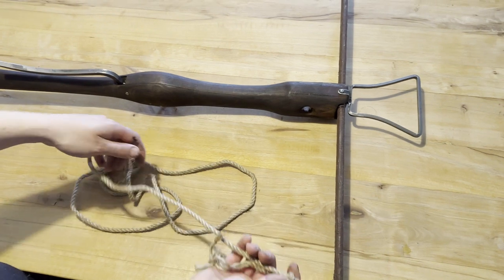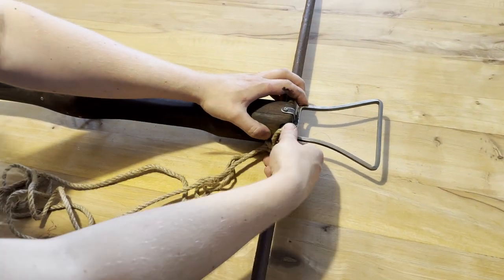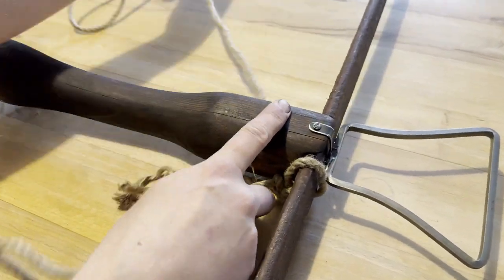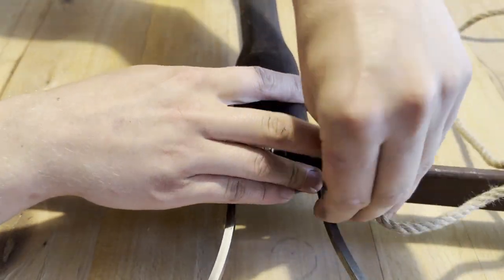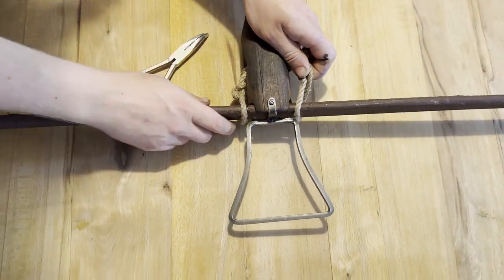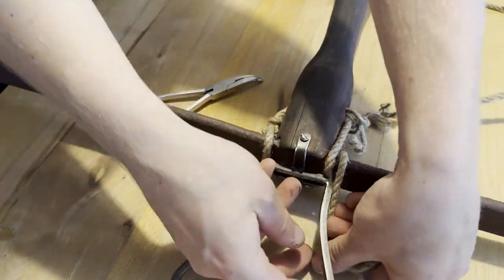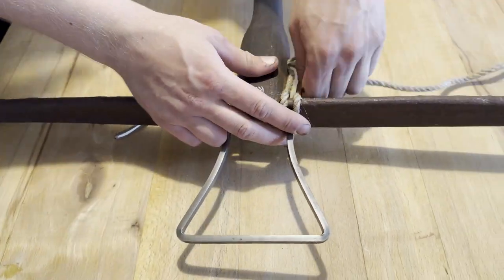Once it's in, put the loop of the rope on one of the bow arms and use the hole in the stock to tie it down. Keep in mind that there's only a limited number of times you can pull the rope through the hole, so focus on wrapping the stirrup and bow. Make sure the stirrup is also tightly bound to the stock to increase its durability.